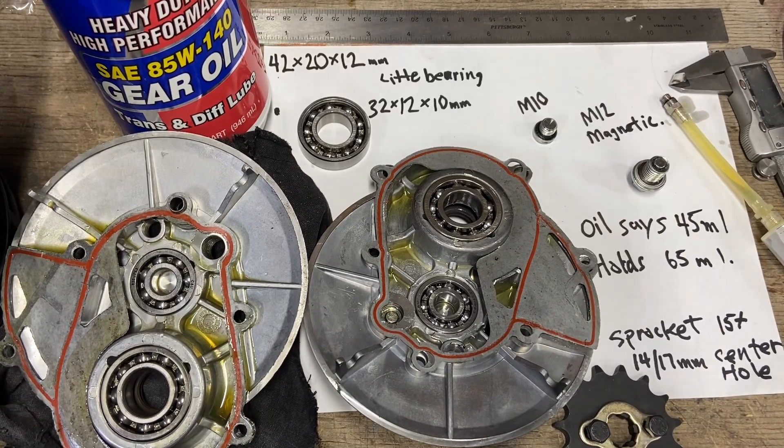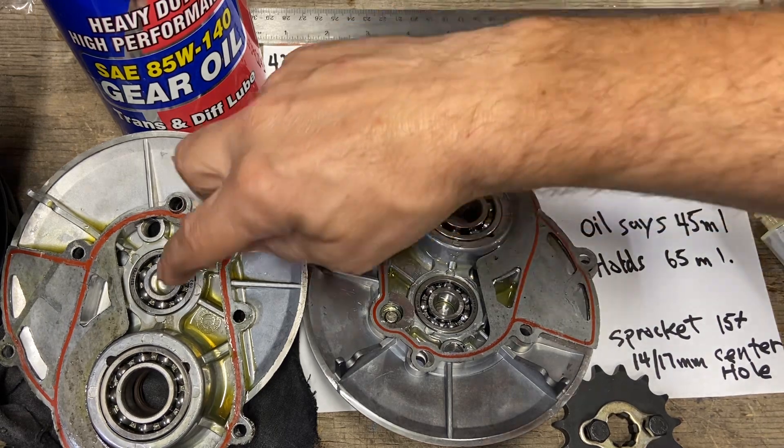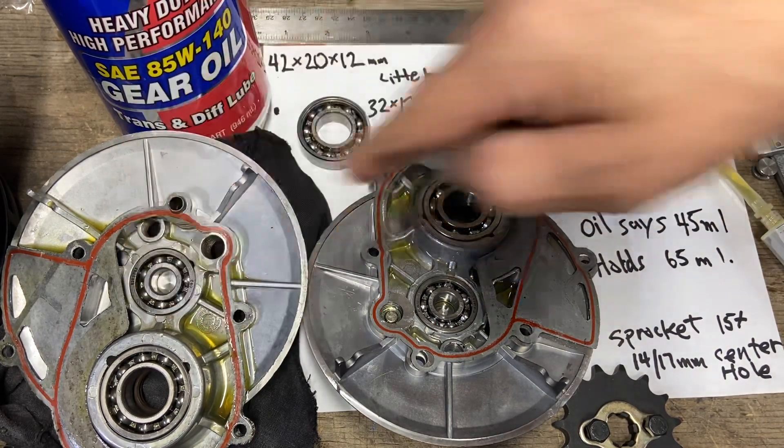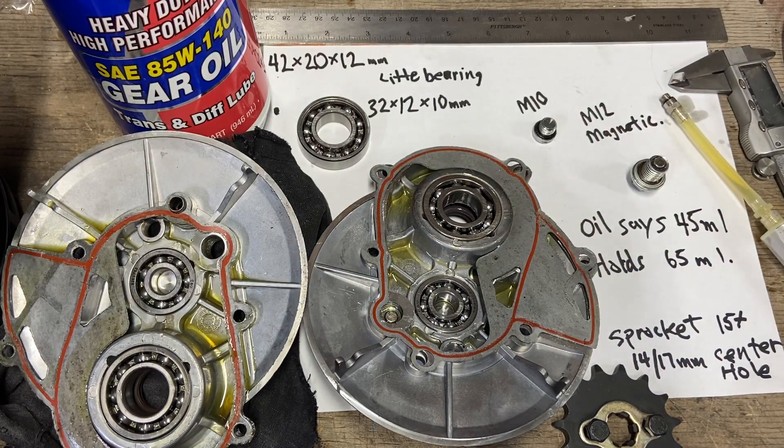Hello YouTube. I pulled the panel off of my QS 138 70 HV3 motor — it has the reduction gear — and I'm just going to show you what it looks like. After 8,000 miles and very hard off-road riding, my tires constantly spinning, catching roots and rocks, I've even ripped the valve stem on my inner tube, so I know it's been taking a lot of abuse.